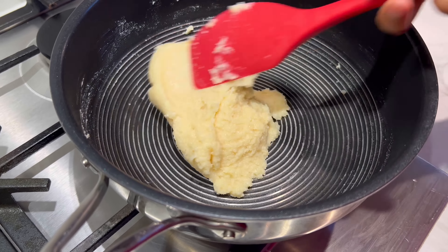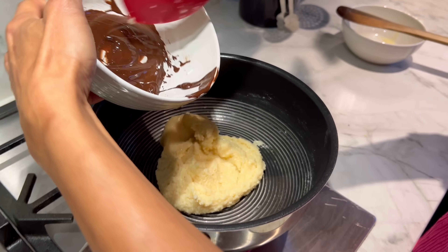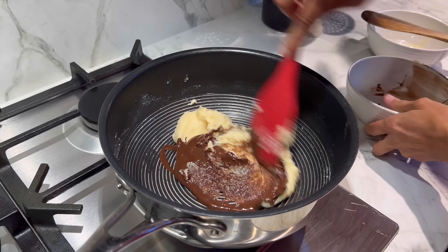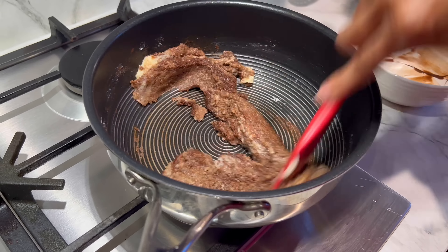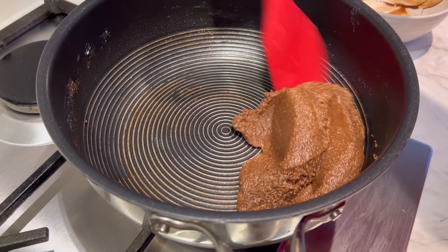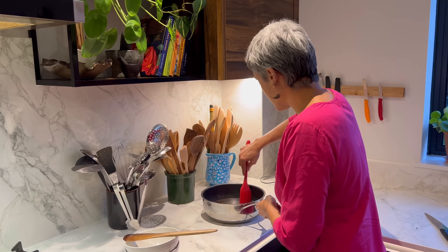It's all come together in a lump — that is exactly what we were looking for. Now I'm going to add the melted dark chocolate to this and give it a good mix. It should all come together again, and this is when we take it off the heat. While this is cooling down, I'm just going to quickly prep the pistachios.